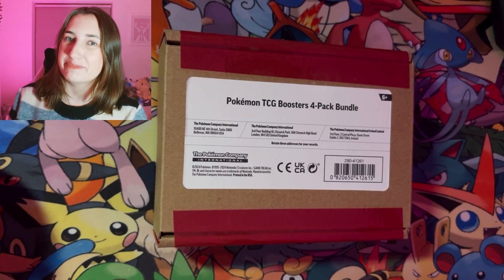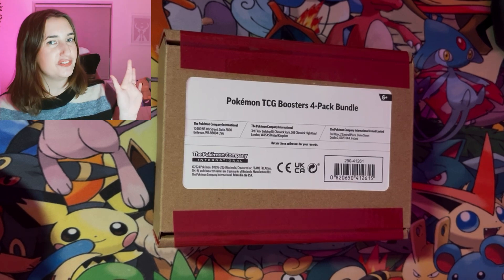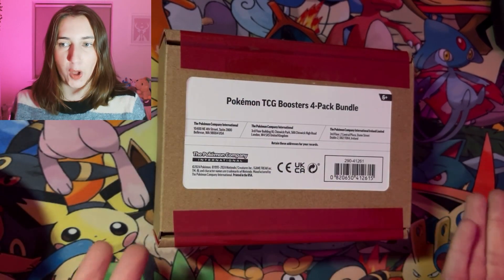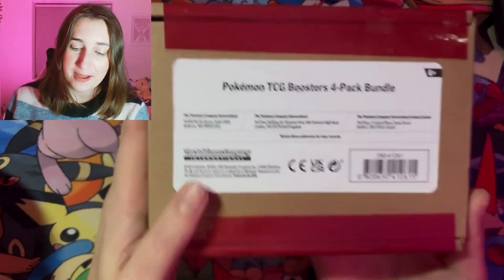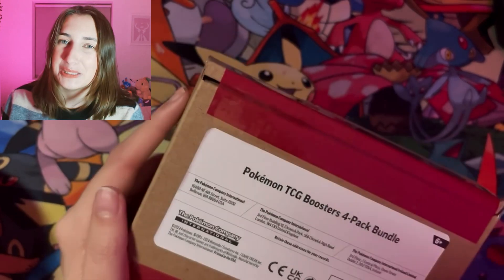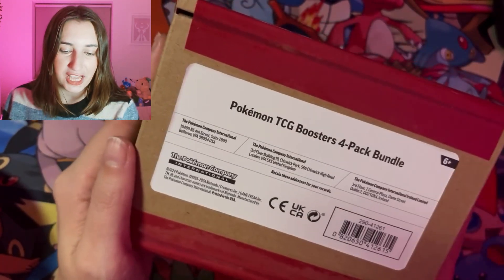Hi everyone! I hope you're doing well. It's me, Patti Marr. Welcome back to the channel — we've got a slightly different video for you today. You're probably thinking, what is in this mystery box? And I don't know either, because that is exactly what it is. I was just browsing on Amazon, as you do, and I came across this.